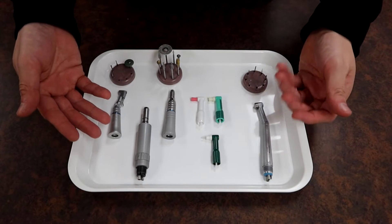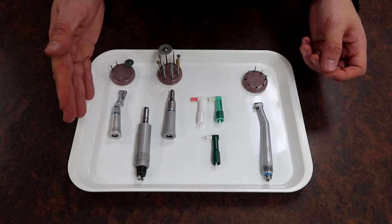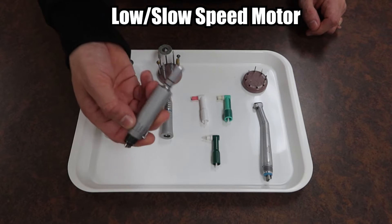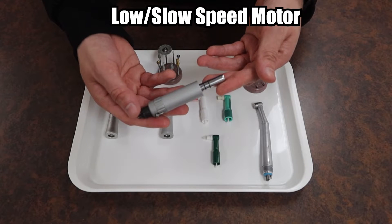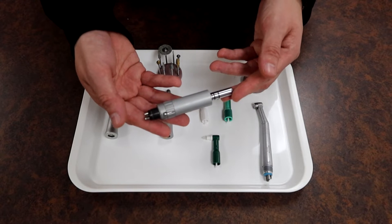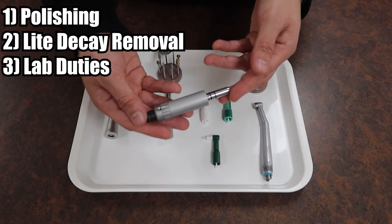For the handpieces we have here, we have a neat selection starting with what we're going to talk about first — our slow speed and its attachments. Starting with our slow speed motor, this whole long piece is going to be the driving train of our handpieces. Not the high speed one that cuts and takes apart your tooth, but the slower one responsible for polishing, light decay removal, and laboratory duties.